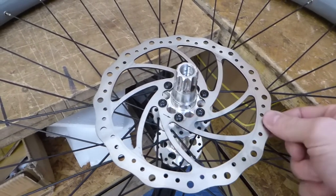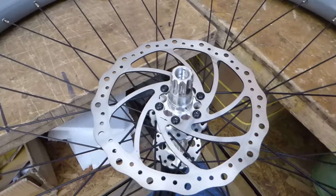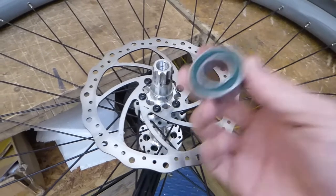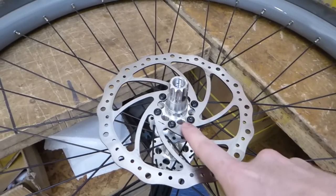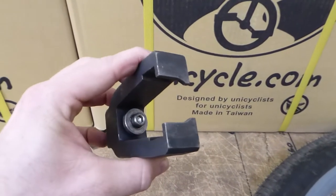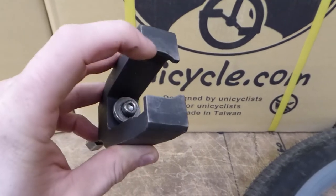Obviously I can take this rotor off if I'm changing for bigger ones or just replacing the rotor. So this bearing has to come off to be able to get to these bolts. And another little thing with the bearing puller — as you can see, it's sided.